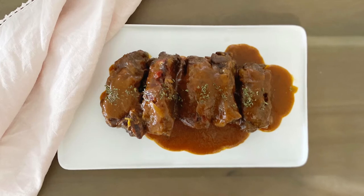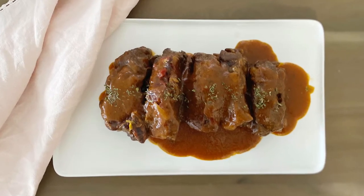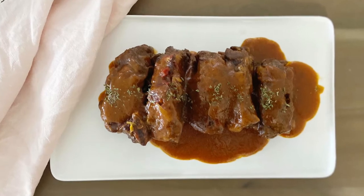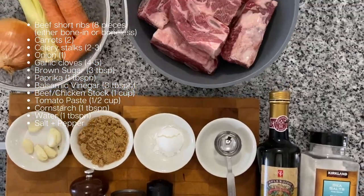Hey everyone, today I am making an easy Instant Pot meal with beef short ribs, so let's get started. Here are the ingredients I'll be using: bone-in beef short ribs, carrots, celery, onion, garlic cloves, brown sugar, paprika powder,